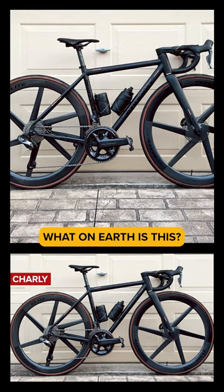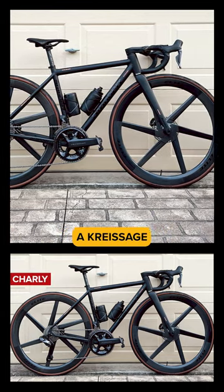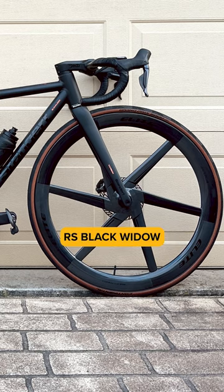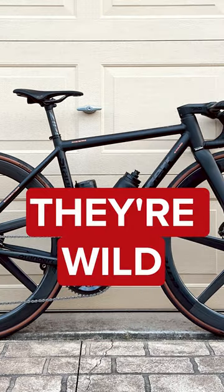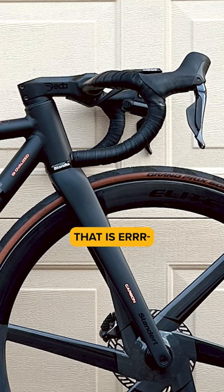Look at the wheels on this thing! What on earth is this? A Creasage RS Black Widow. They say the six-plate wheels really suit the bike profile well. They're wild. They're out of this world. Wow.